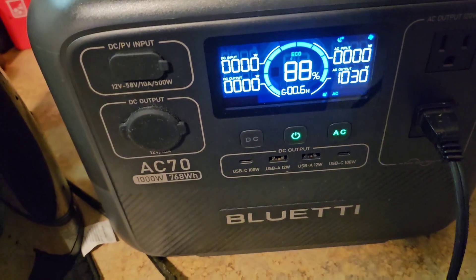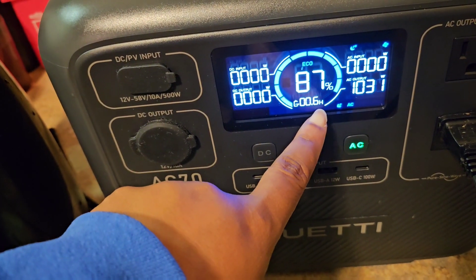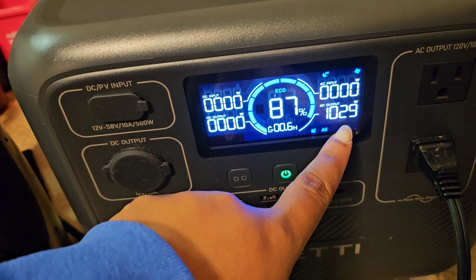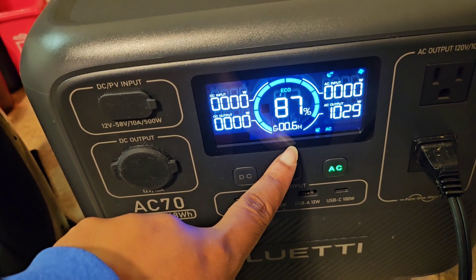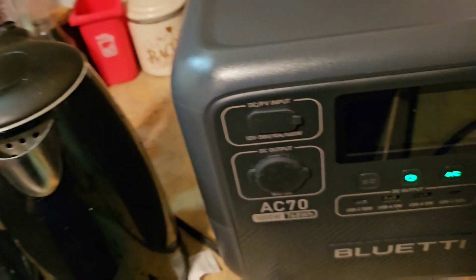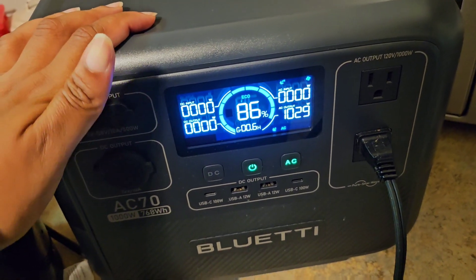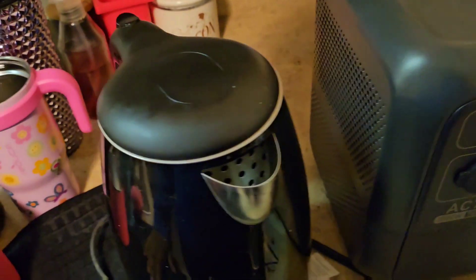It's at 88% and the display says it will run for about 60 minutes - so it can sustain this load consistently for a good hour. But this kettle is not going to take an hour to boil, at least I hope not. The backlight went out - turning it back on. Now showing 87%... 86%. It must be using a lot of power in this final leg.